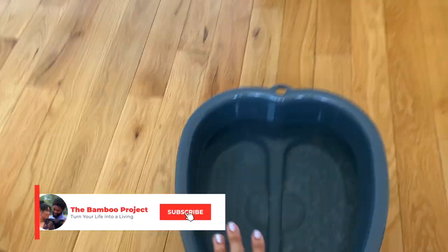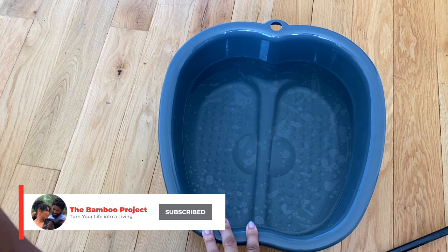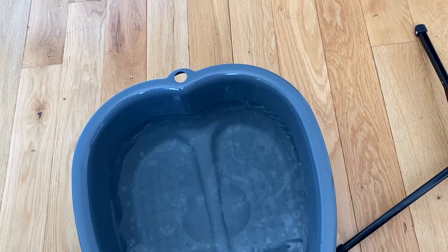I don't want to shave because I want to get my pussy and legs waxed. So I'm not shaving. I bought this foot basin on Amazon — in here is some hot water. I feel like it's gonna get cold, so I'm gonna boil some water so that it stays hot while I'm talking.